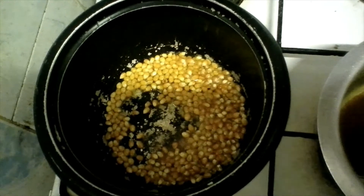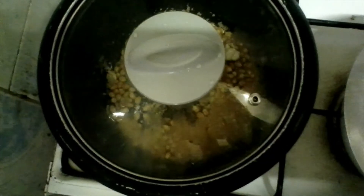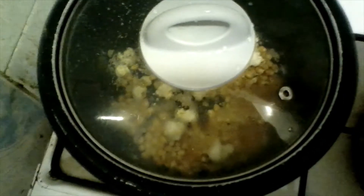There are my popcorns. I'm going to cover them so they will pop — like that, they will pop.